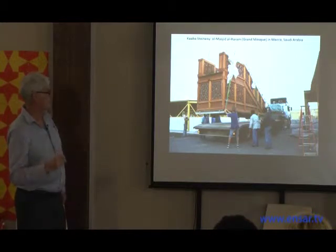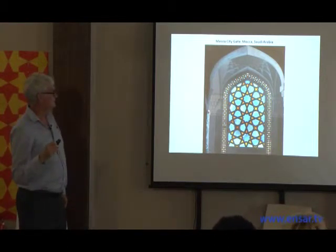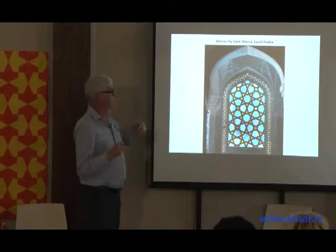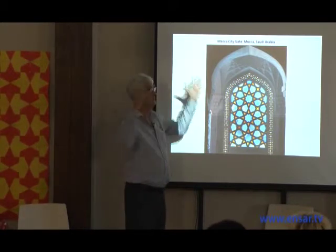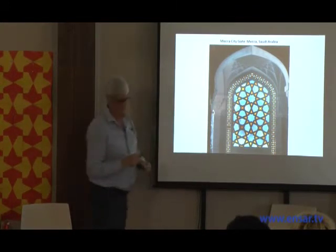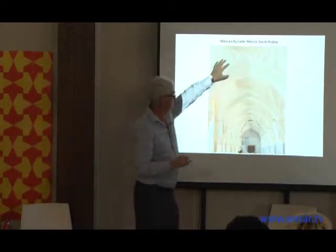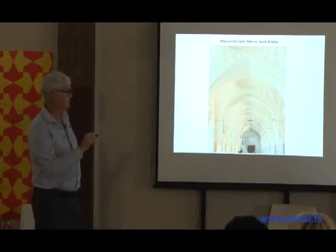My first project in Mecca, going on 30 years ago, was one of the entry gates to the city. I was brought in to ornament the inside — I had nothing to do with the outside or overall design. I designed a series of domes in a Persianesque style — what you see in Iran, Central Asia, and India — called Rasmi. Looking down the arcade of domes, you can see the same style we saw at the ceramic museum at the Topkapi.